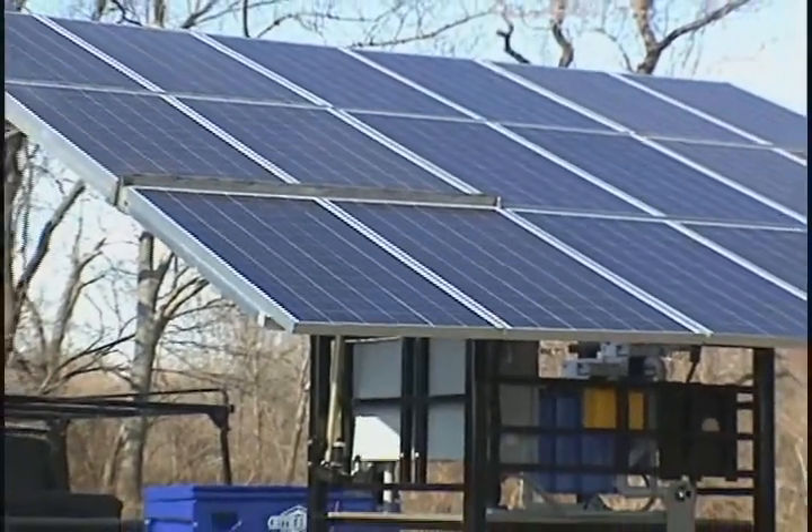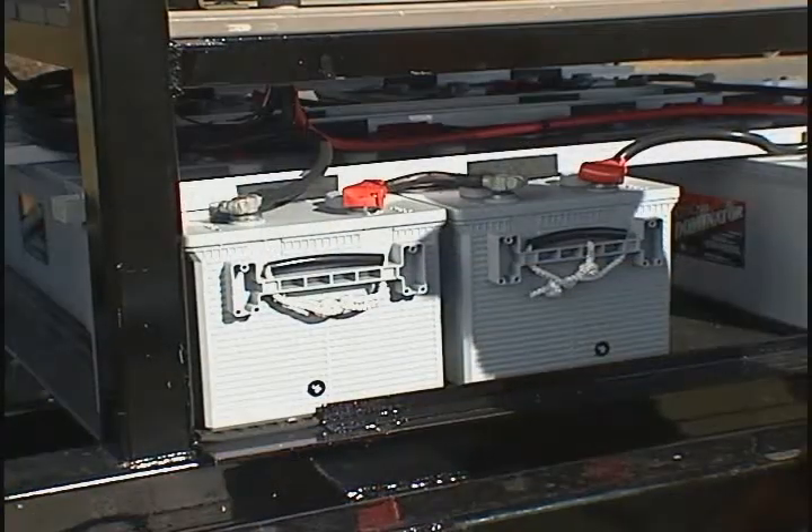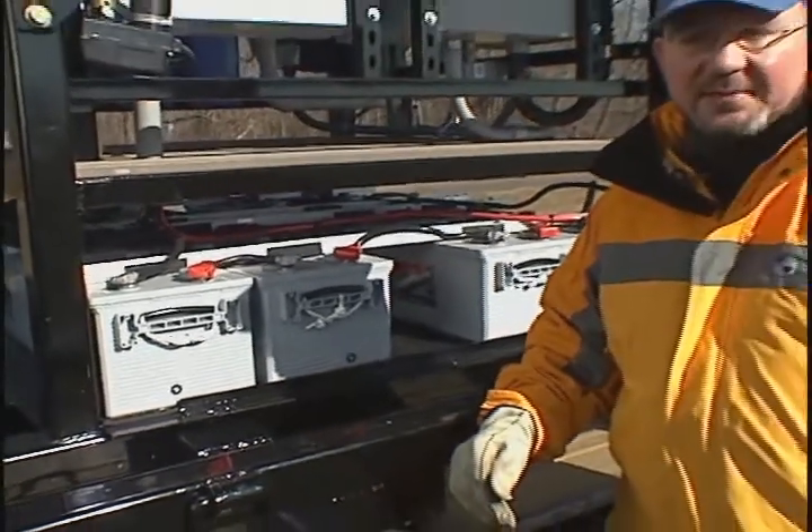The total power of the solar array is 3.2 kilowatts. The solar energy that is collected during the day is stored in this 3,000 amp hour battery bank.